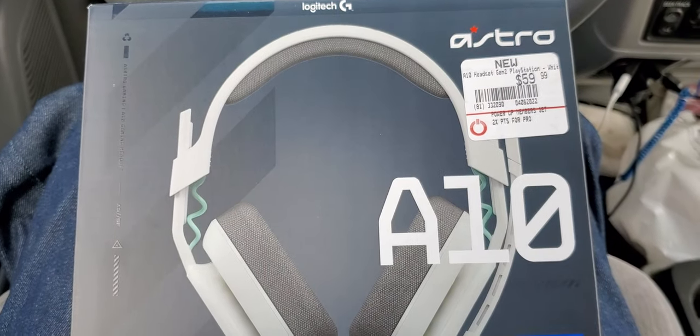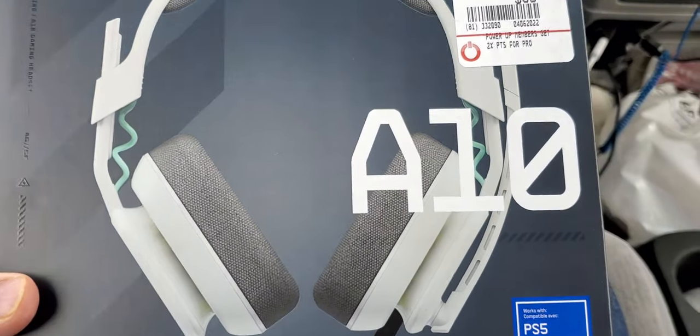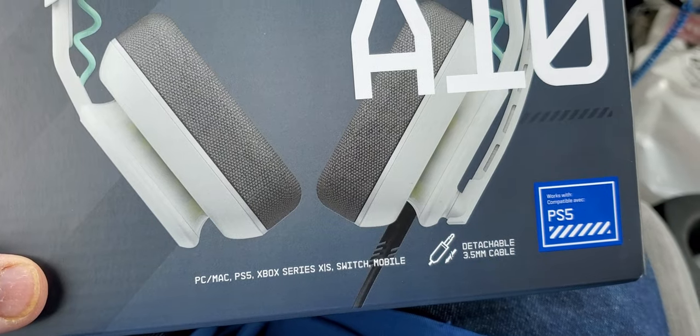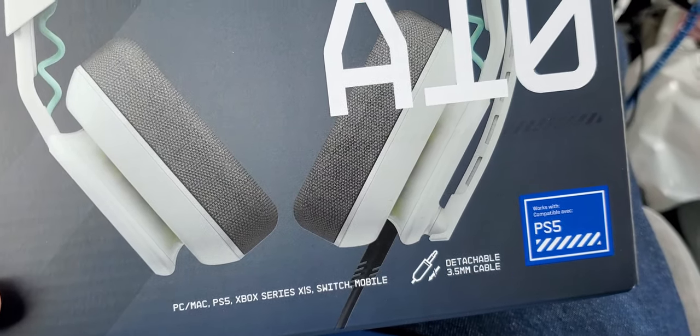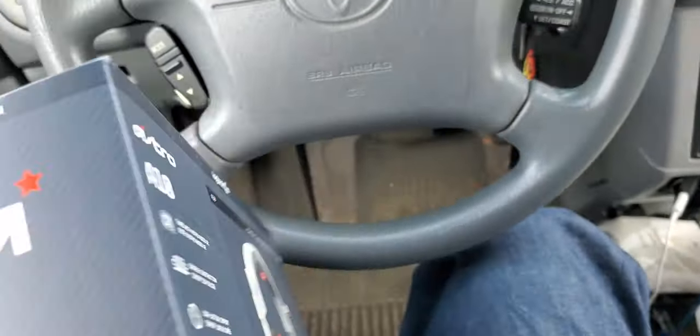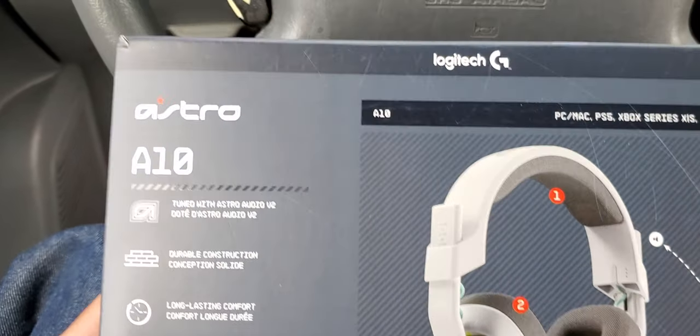This is none other than the Astro A10 Gen 2 version for the PlayStation 5. It's also compatible with PC, Mac, Xbox Series, Switch, and mobile. The one I have is the PS5 edition.